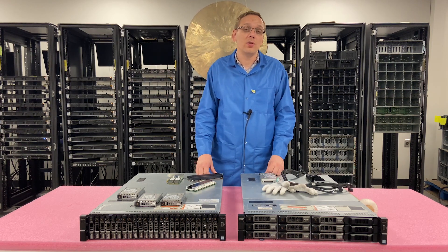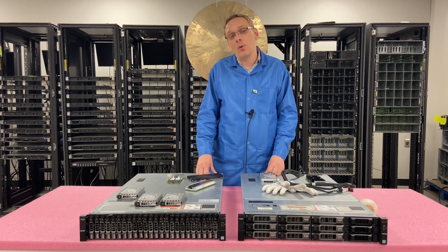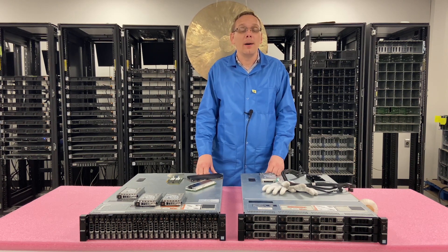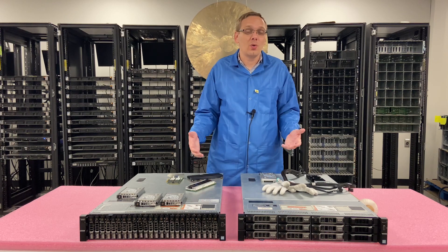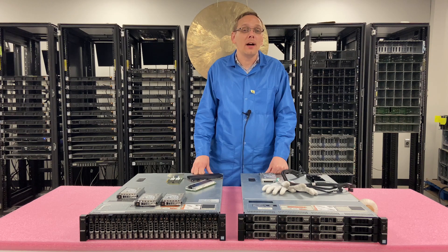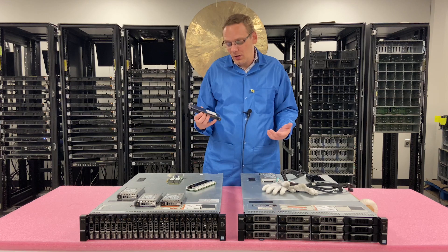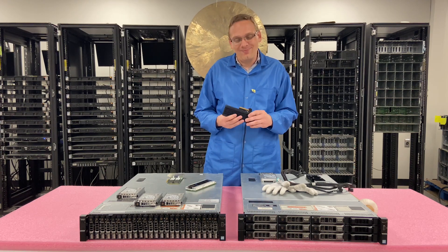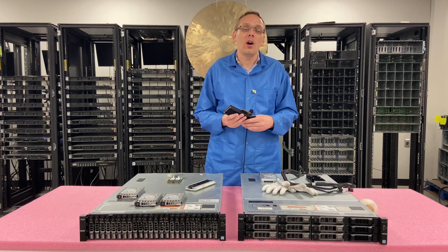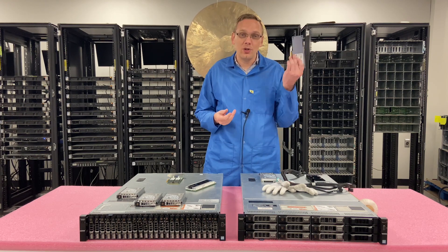The only thing you can really do with the PCIe version is go into BIOS and the device configurator, and basically use it for extra storage. You have to make sure that the slot has been enabled from the slot disablement setting. The PCIe version, while it's great, it's not the best by any means. U.2 will offer a whole lot more because you can do OSes and virtual machines — this is really just extra storage.